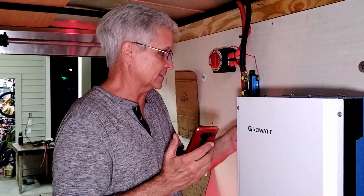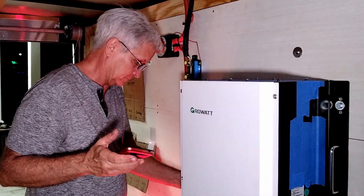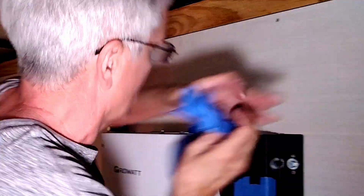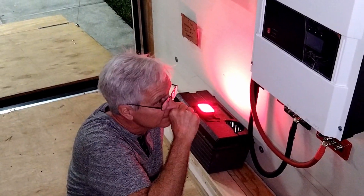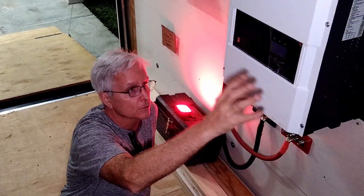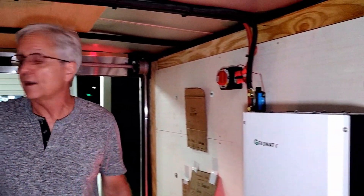We're going to get that turned on in just a moment. Better take the tape off the sides — might be a good idea. So that's everything. Like I say, no PV, no solar, no charge controllers, nothing hooked up. Just battery cables — real big battery cables.